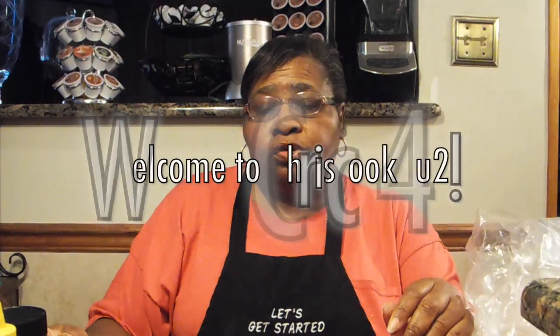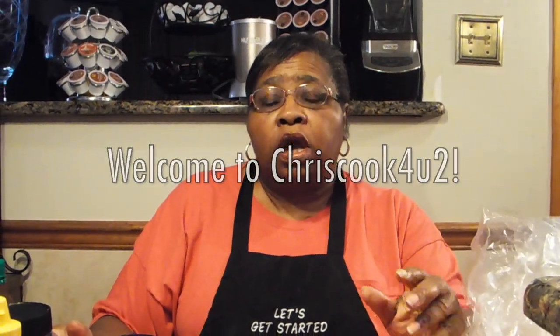Hi, welcome to Chris Cook for YouTube. Today I'm going to be doing crock-pot beef ribs. Let's get started with the ingredients that you're going to need in order to make this dish.